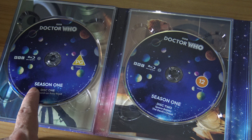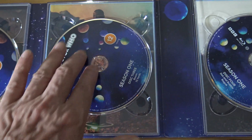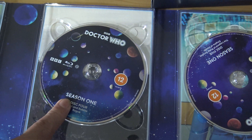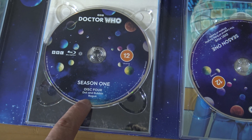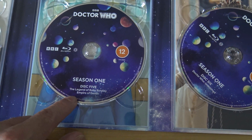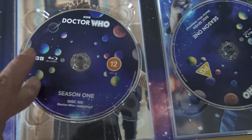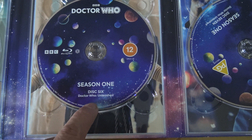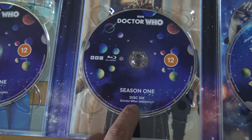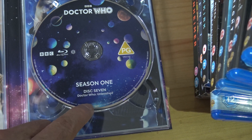The first disc is The Church on Ruby Road. The second one's Space Babies and The Devil's Chord. Third one: Boom and 73 Yards. The fourth is Dot and Bubble and Rogue. The fifth disc is The Legend of Ruby Sunday and Empire of Death — that's a two-parter, it's good those two are on the same disc. Disc six is all Doctor Who Unleashed, the making-of interviews shown after each episode. Disc seven is also Doctor Who Unleashed.